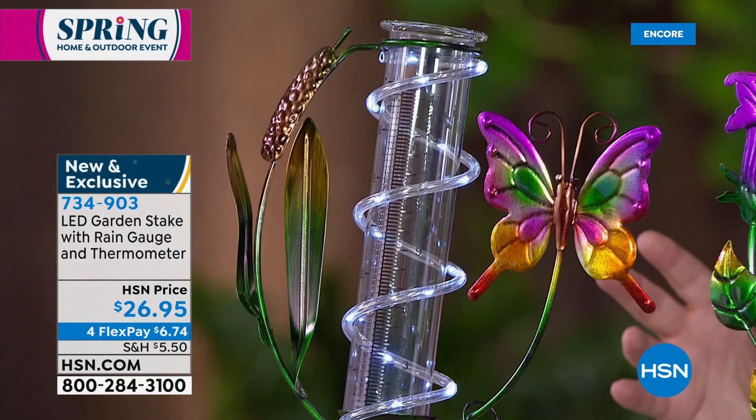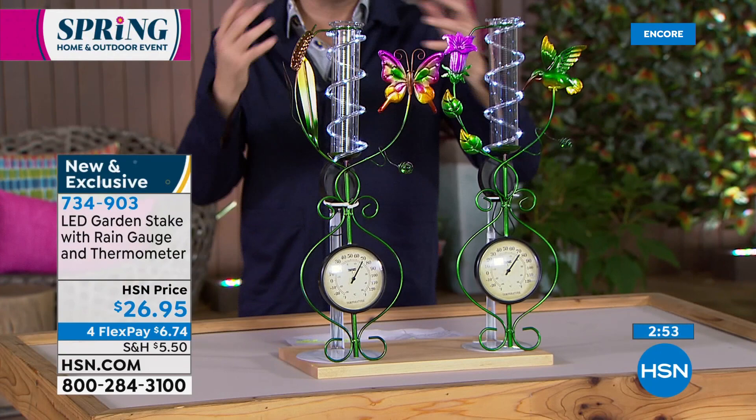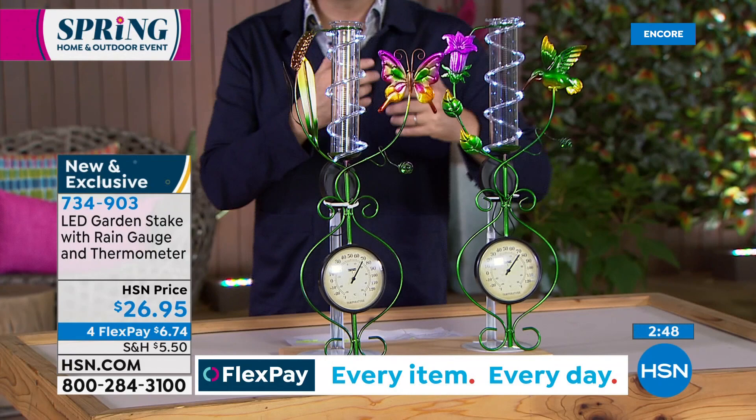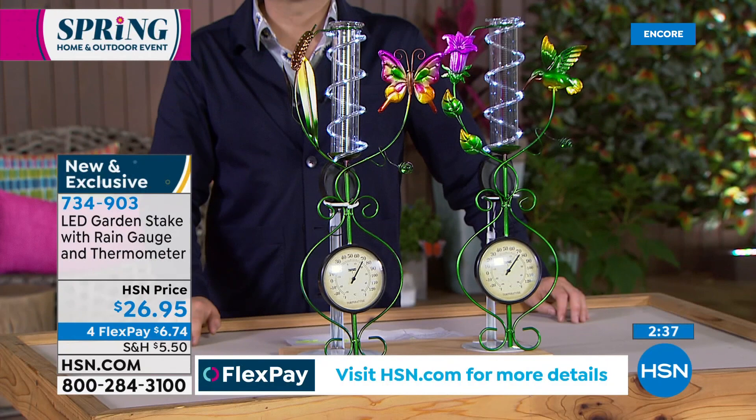There's the thermometer — we're going to keep track of the temperature and know how much it rained last night. All you need to decide is where to place it in the garden. It's made out of iron, which is very important for outdoor metal pieces — you need a really good stainless steel or iron so that it doesn't weather. You get a full stake that goes into the ground. You screw the stake together — no tools needed — you screw the two pieces together, stake it in the ground, and flip the switch. That's it. You're either choosing the butterfly, full of all kinds of colors, or the hummingbird. The stake, rain gauge, and thermometer are included on both.